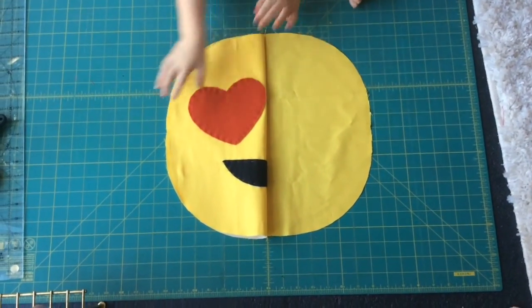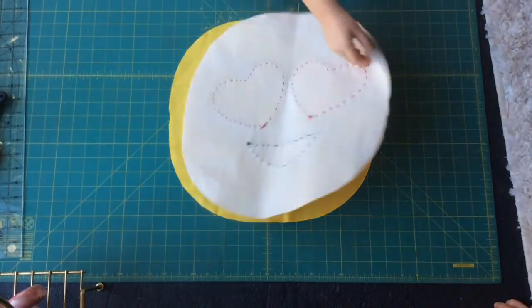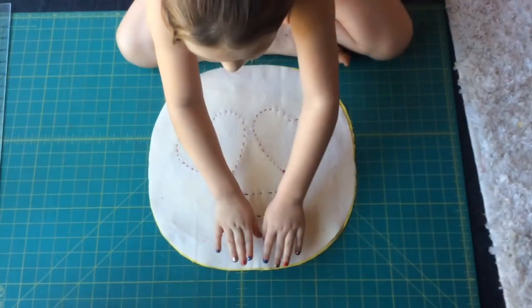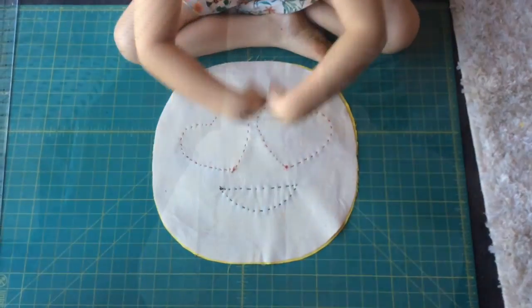I have my pieces stitched on and I'm going to flip this right side over. We are going to sew this on the sewing machine but you want to leave a space so we can flip it.